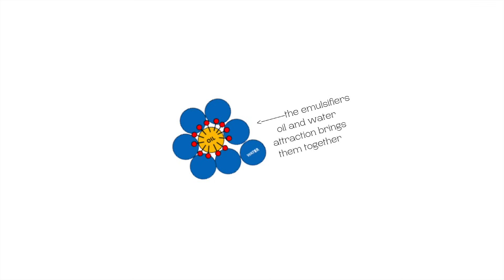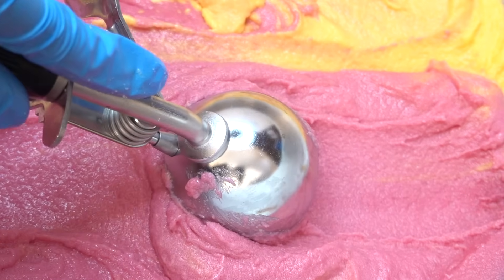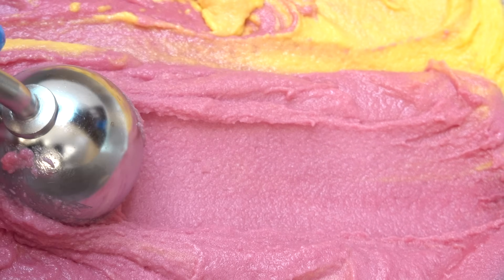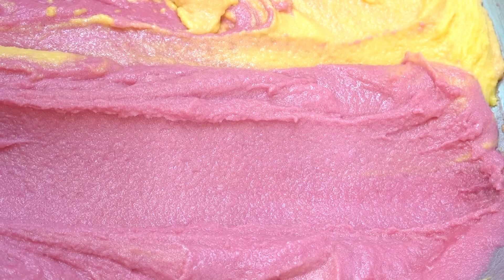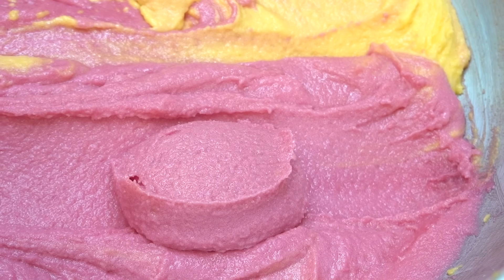Here is a visual of what's happening. You see the emulsifier — the head, the red part, is attracted to water and the tail is attracted to oil. That attraction is what binds ingredients like oil and water together and keeps them stable. An emulsified sugar scrub is made with emulsifiers. These scrubs tend to have a creamy texture that basic sugar scrubs don't have, and they also rinse off white like lotion. Alright, that was a quick breakdown, let's get into it.